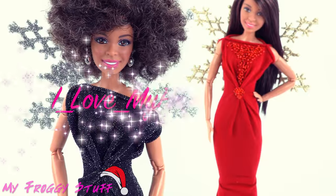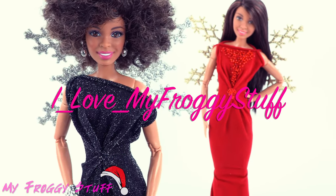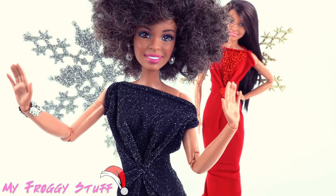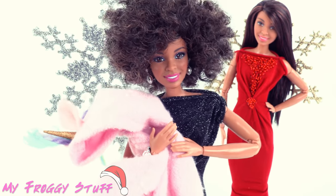We want to give a shout out to 'I Love My Froggy Stuff.' On the second day of Christmas my human gave to me: two fancy dresses and a pink unicorn onesie.